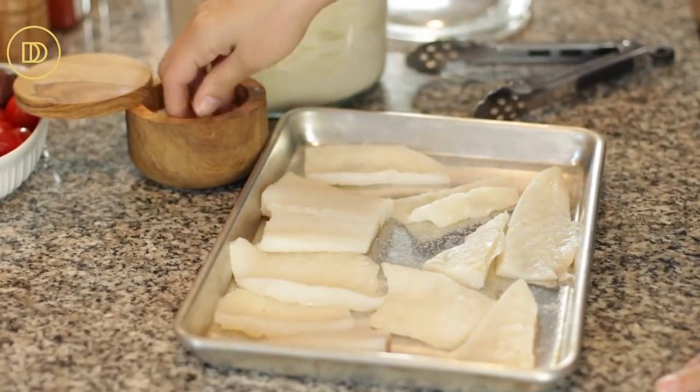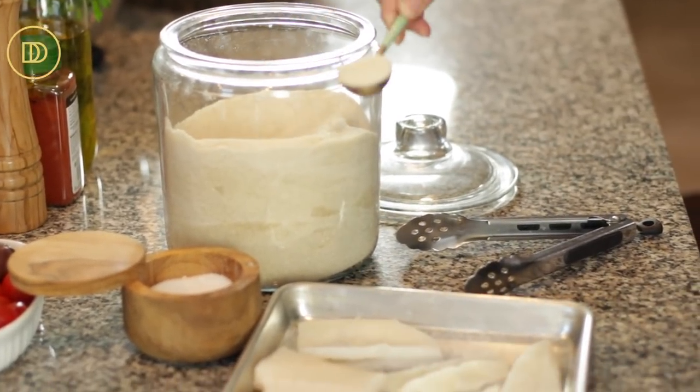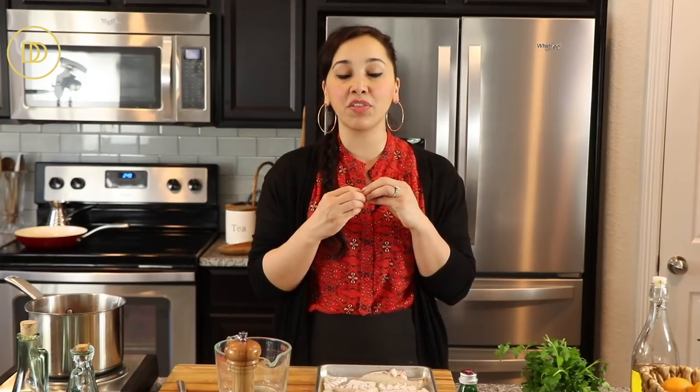Usually this dish is made with salted dried cod. It's very hard to find good quality salted dried cod, so you can use fresh or frozen cod instead. I like to quick cure it by sprinkling lots of salt on both sides and a little bit of sugar, then leave it aside for about 30 minutes. This concentrates the flavor, firms up the fish, and releases the excess water.